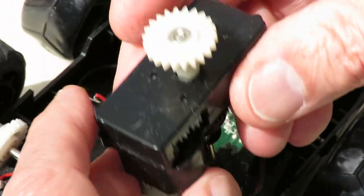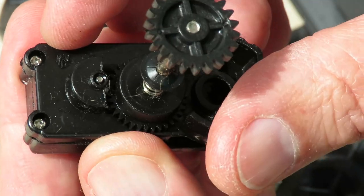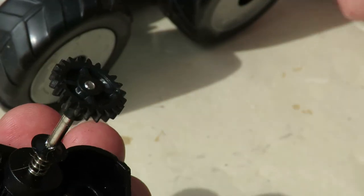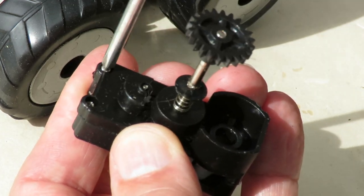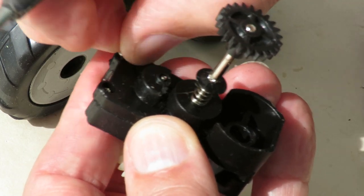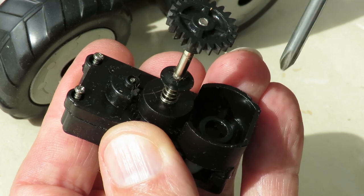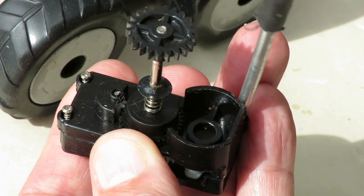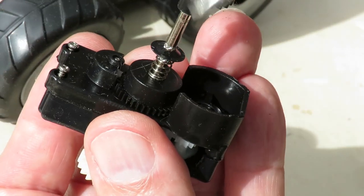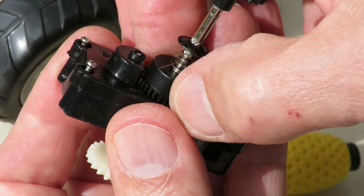Can I get that apart easily so we can see it clearer? Get the motor off, that's easy enough - a couple of screws there. This bit here I would guess is probably a sort of a clutch mechanism, because it's spring-loaded, so you can turn it by hand.